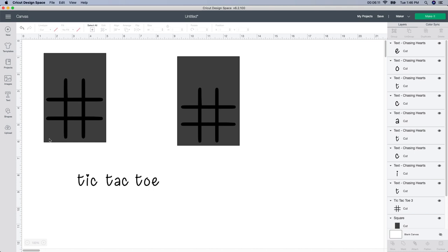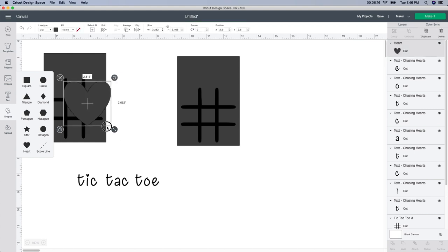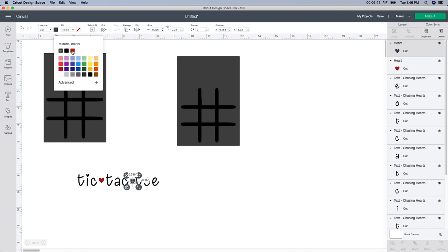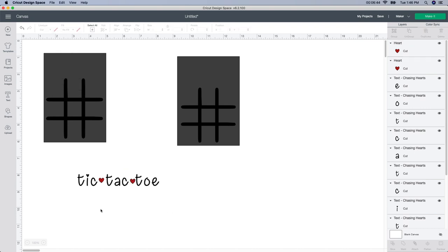I'm going to put a little heart in between each word. So I'll go to shapes, select a heart, and size it down so it fits in between. Then I'll duplicate that heart to have one for each gap. I want to change the color of the hearts, so I'll select each one, go up to the color box, and change them to red. I love how this looks.